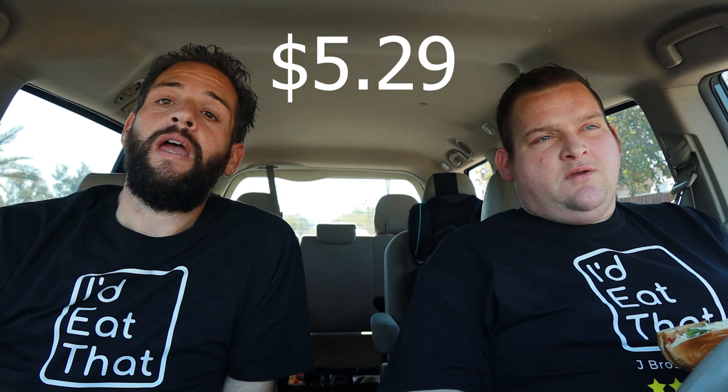It looks more like a solid piece of meat. One of the reasons why we're kind of going back to the Whataburger chicken sandwich comparison is this is the exact same price — $5.29, $5.74 out the door. Exactly the same price. And overall, so far, this has a better look to it, more like real chicken.